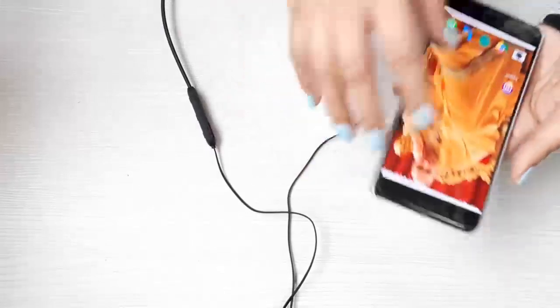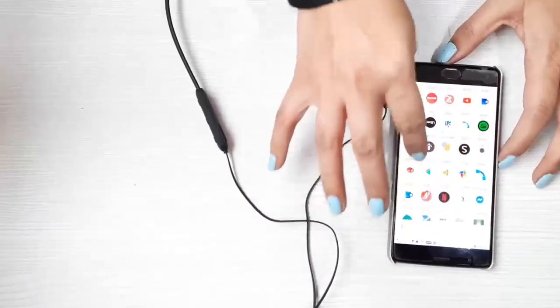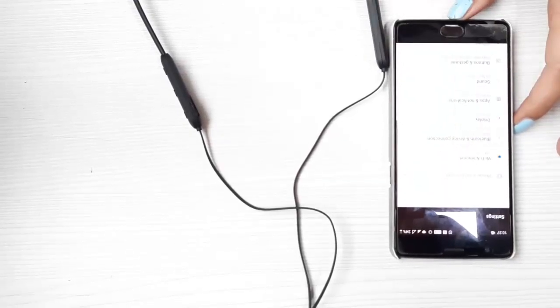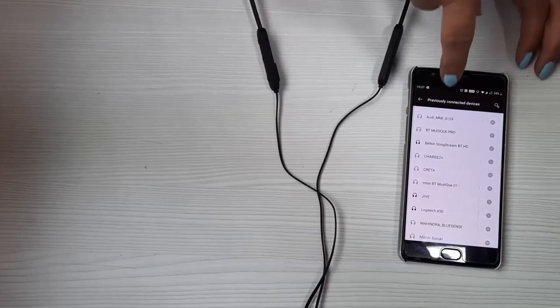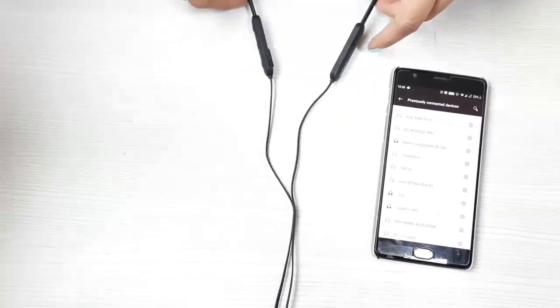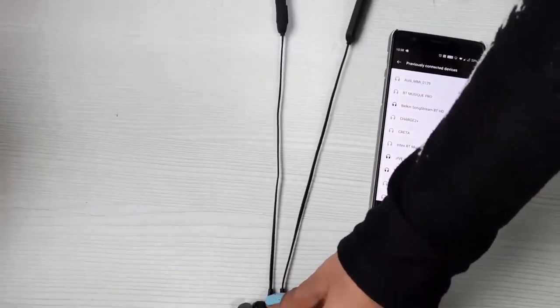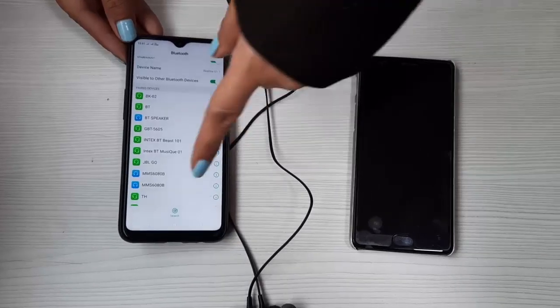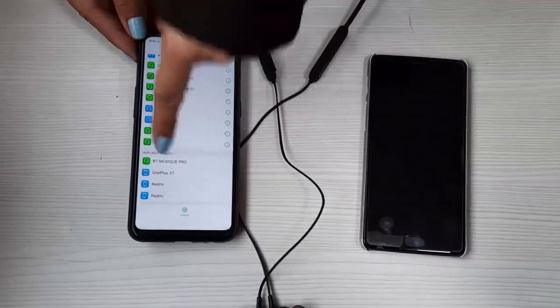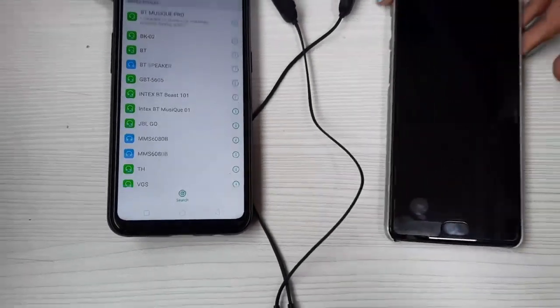Now to connect it to a nearby device, all we need to do is select it, and here we have 'BT Music Pro' — and it's connected. Now another feature that really makes our neckband stand out is dual connectivity: it can be connected to two devices at the same time. Here is another device, and we search Bluetooth — there it is — and we connect this one as well to BT Music Pro. Now this neckband is connected to both devices at the same time.